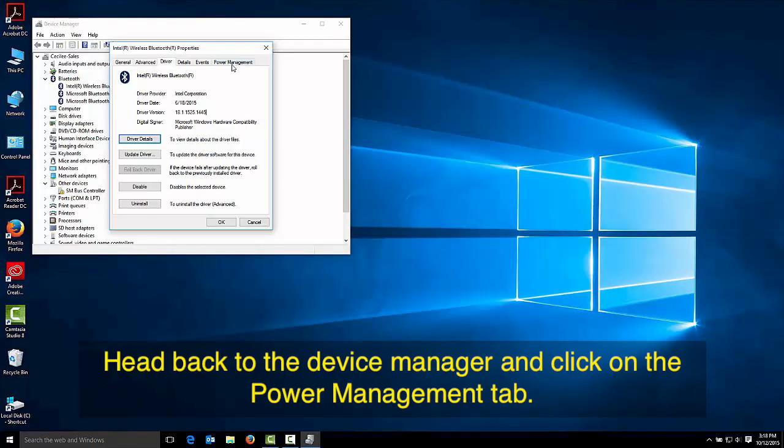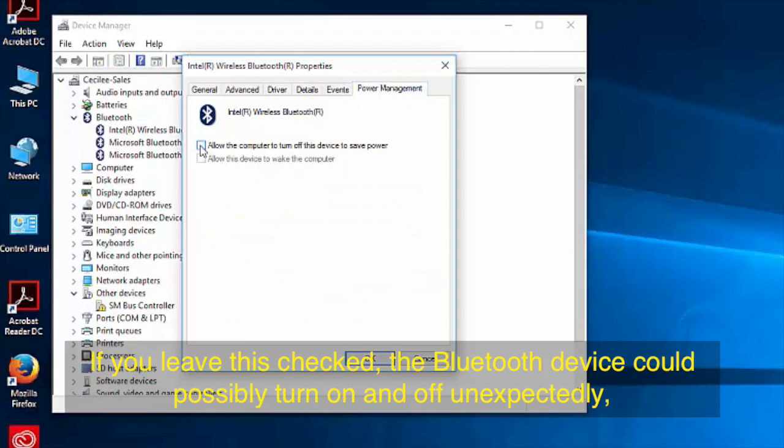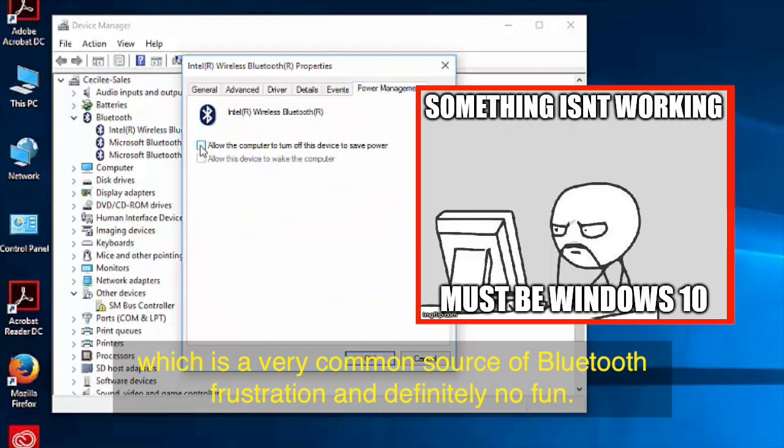Head back to the device manager and click on the power management tab. Uncheck the box that says allow the computer to turn off this device to save power. If you leave this checked, the Bluetooth device could possibly turn on and off unexpectedly, which is a very common source of Bluetooth frustration and definitely no fun.